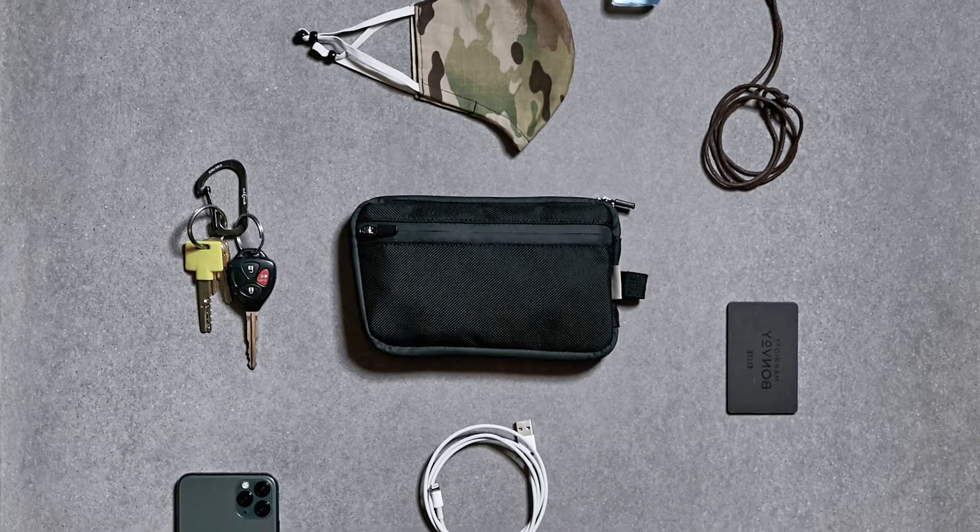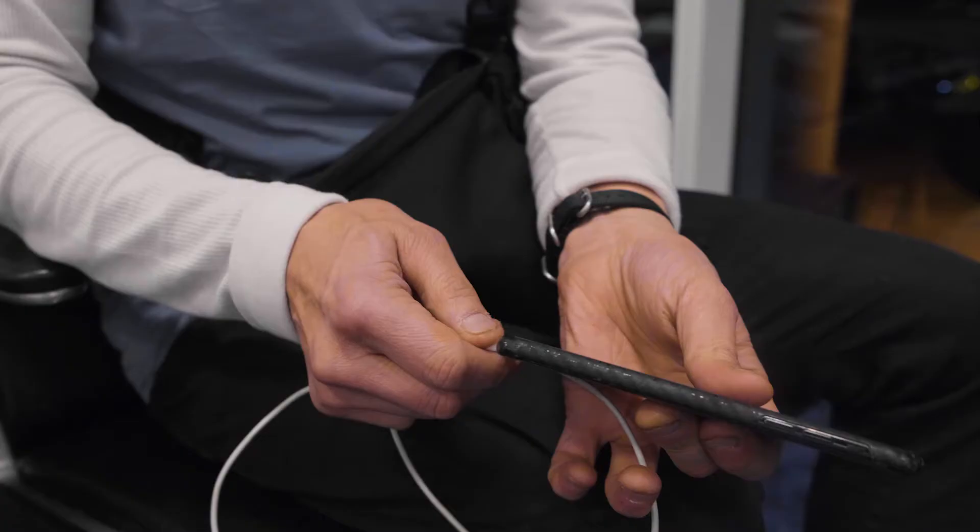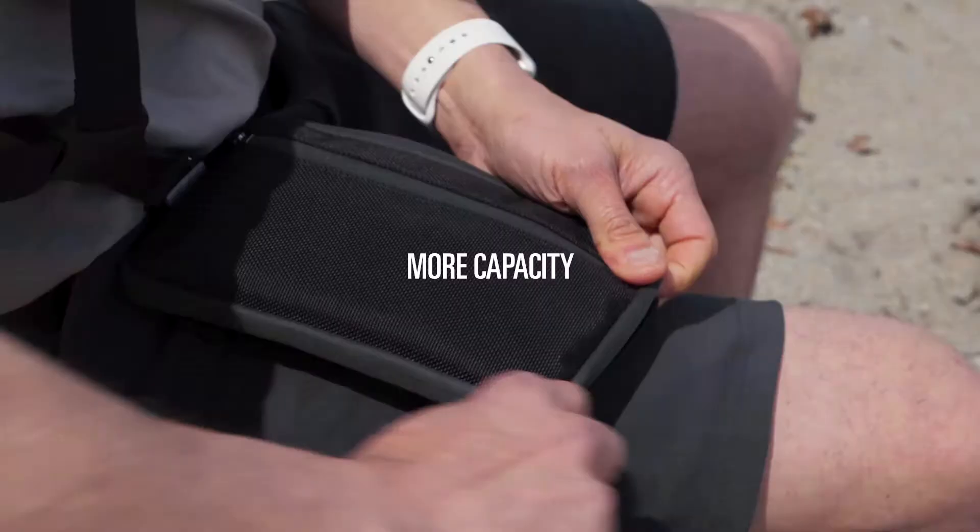Aux. Larger than a wallet and smaller than a sling pack, Aux is that extra pocket designed for daily essentials but not much more. Updated with more capacity and all-new pocketing.